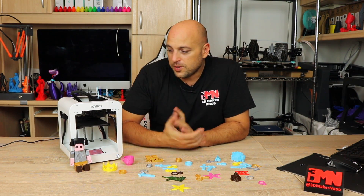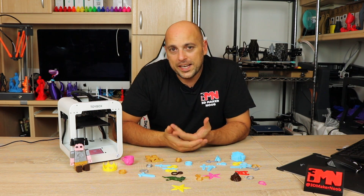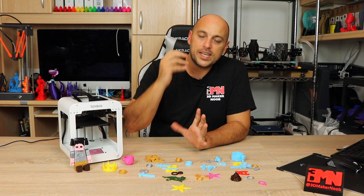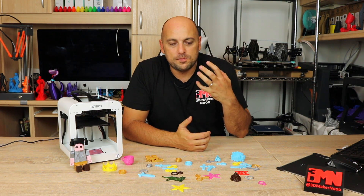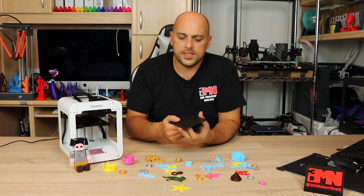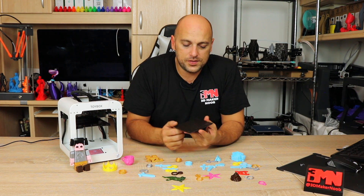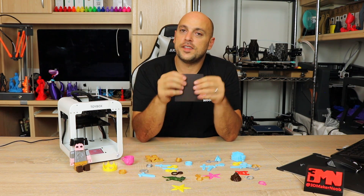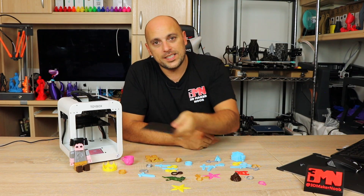The printer is actually very simple. It has a build volume of 85 by 80 by 90 millimeters, a graphic color LCD touchscreen, and Wi-Fi connectivity so you can connect to your home Wi-Fi and print whatever you want from wherever you want. While the printer does not have a heat bed, it does have an awesome removable build plate covered in a BuildTak-type surface for good adhesion — and it's flexible, so prints come off extremely easily.